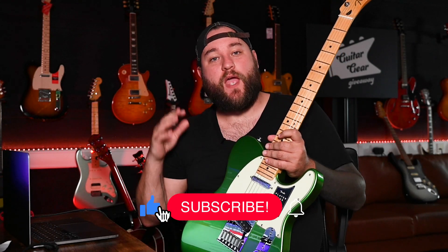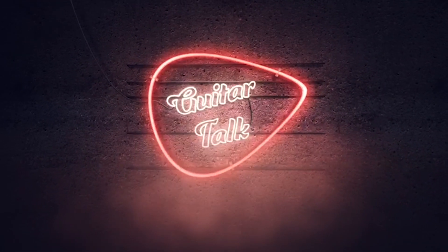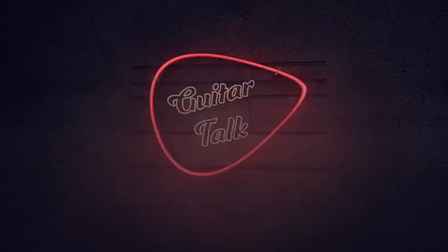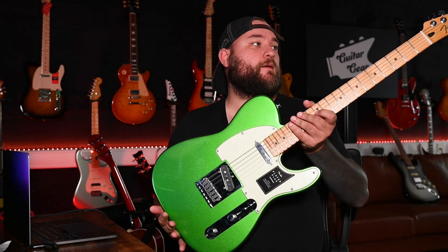What is up everyone, it is Dan, welcome back to another episode of Guitar Talk. Hit the like button, hit the subscribe button, roll that intro. Hey everyone, welcome to Guitar Talk. We are back today with the new for 2021 Fender Player Plus Telecaster.